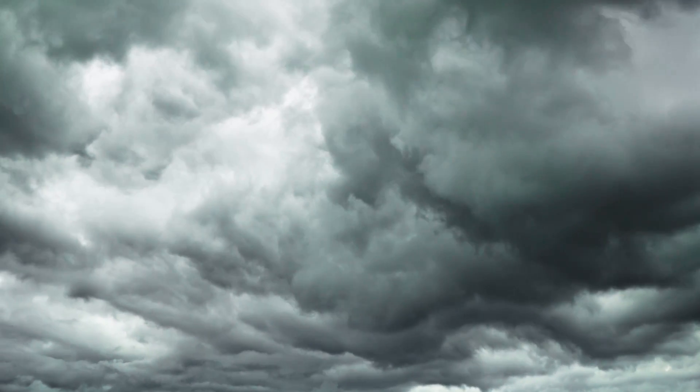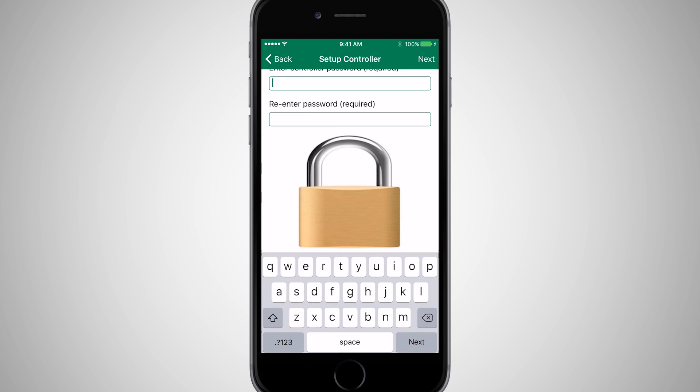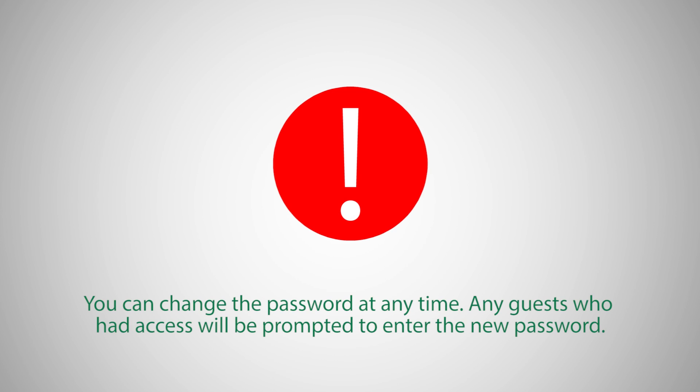Weather adjustments include increasing or decreasing run times based on local weather forecasts. For additional security, enter a password that will be used whenever the timer is accessed remotely by a guest. You can change the password at any time, and any guests who had access will be prompted to enter the new password.